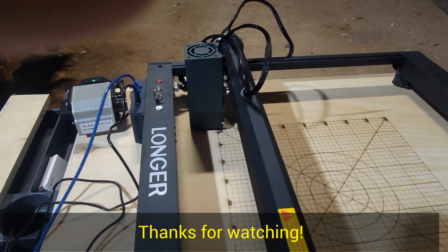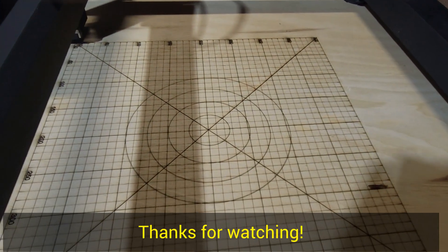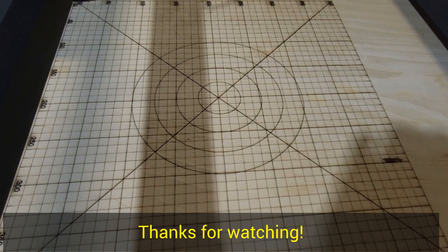The job is finished. Really nice grid lines for centering objects on the table.